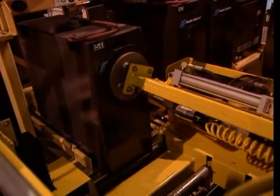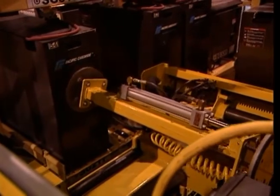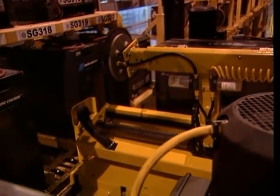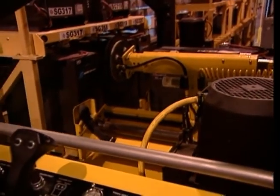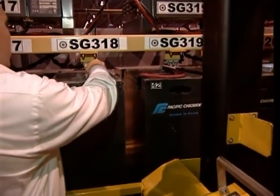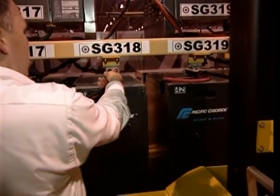Then, using the T-arm assembly, push the battery completely into the rack slot. Next, pull the T-arm assembly out of the battery compartment and move it to the center of the battery changer carriage. Then, move the battery changer within reach of the battery cable and plug mount and connect the discharged battery to its appropriate charger.